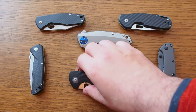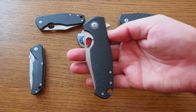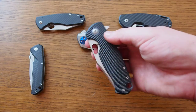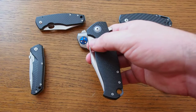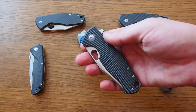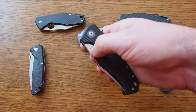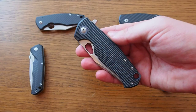Today I want to talk about the Giantmouse GM2, a new knife from Giantmouse company. This company was founded by Jesper Voxness and Jens Anzo, two Danish knife designers. It's produced in Italy and the company itself is located in the United States. They produce limited production knives — not customs but also not mass-produced. This particular one, the GM2, is limited to 300 pieces worldwide.